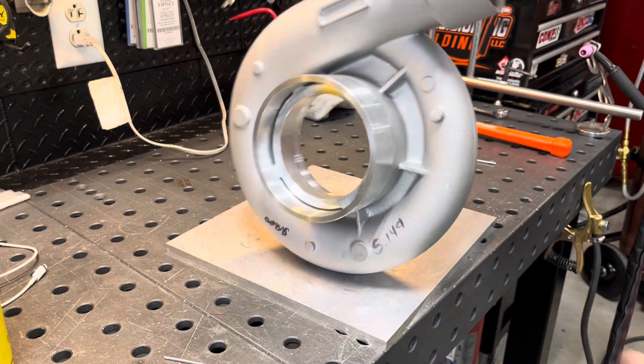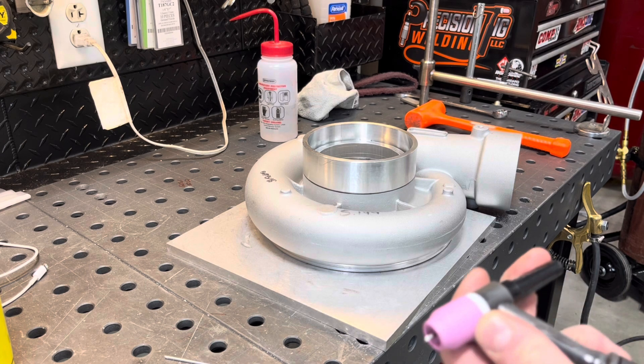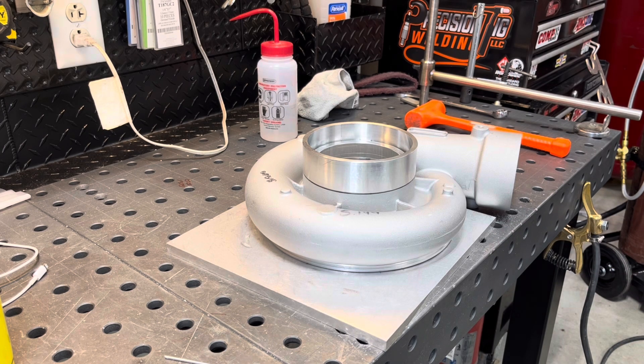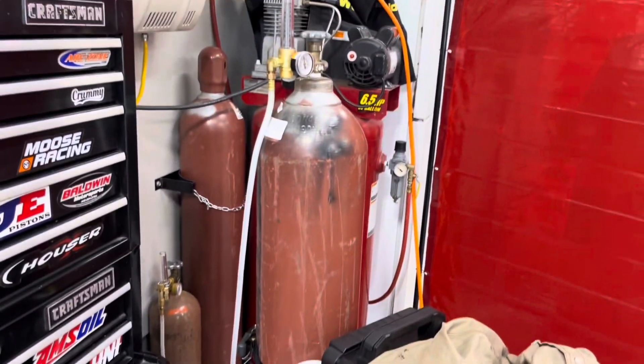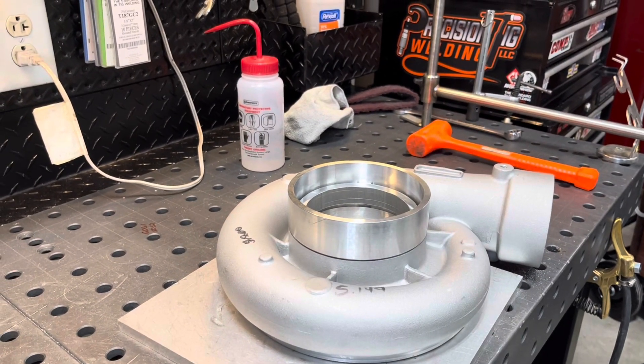Something I'm going to change up here that I've had good luck with is running a number seven gas lens. I don't like running gas lenses on aluminum at all, but on this cast material I've found it gives me a bigger etching zone and helps clean the material up a little better. I'm running an argon-helium mix — 5 CFH of helium and 15 CFH of argon — trickling the helium in with a Western Y. I'll show you guys how I have that set up. The helium tank's over there, hooked right into the argon line.